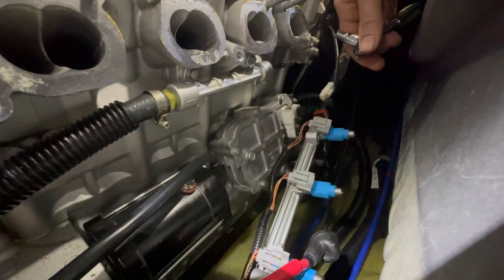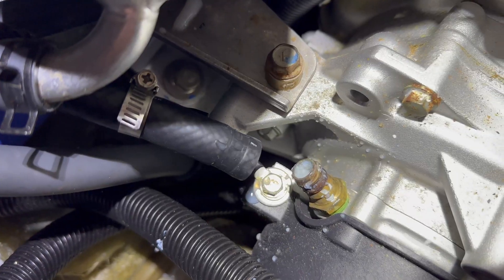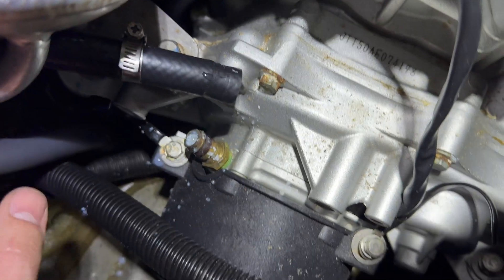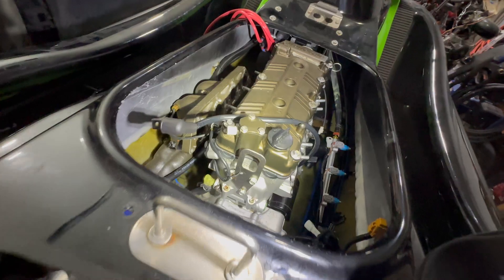Next up, I'll check the coolant pipe under the intake manifold and the lines going into the stator housing. The stator housing looks completely blocked. At this point, I probably have a bad head gasket from overheating, so I'll remove the engine and inspect as I tear it down.